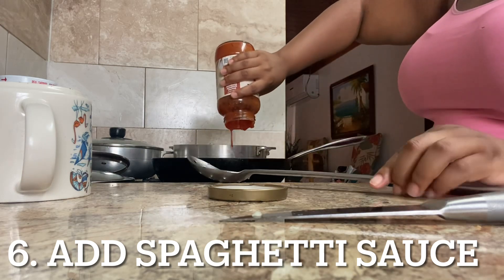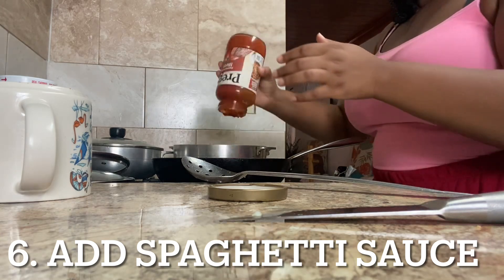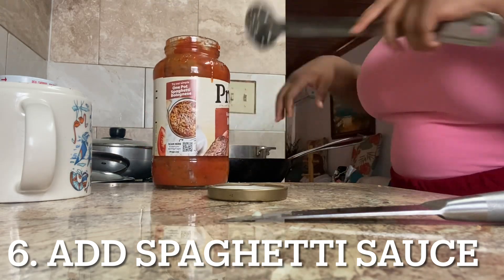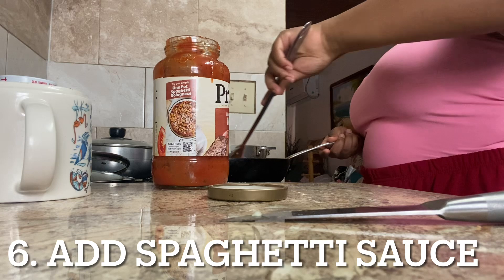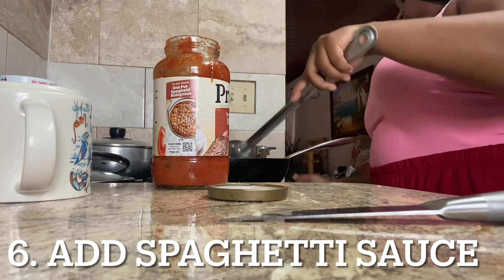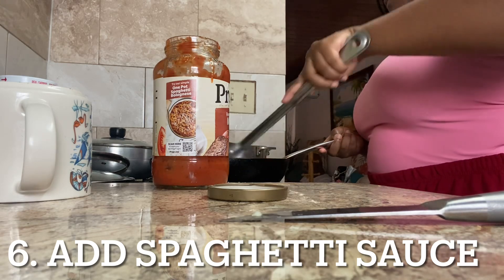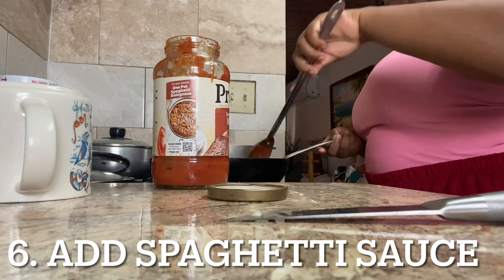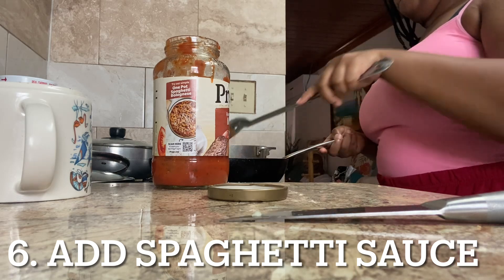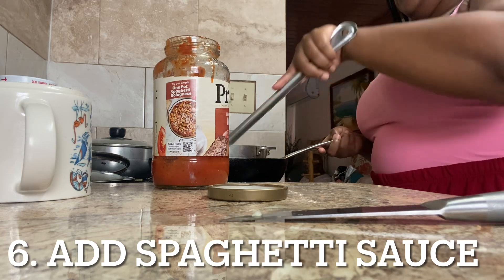Now I'm just going to add the sauce inside of my ground turkey, get it all in there. If you're wondering, ground turkey is healthier than ground beef, so if you want to be on the healthier side I recommend getting ground turkey. I'm just going to stir in my sauce and let that simmer all in there. Make sure your pot is on medium because you want your sauce to simmer with the ground turkey — it's going to give it a lot of flavor.